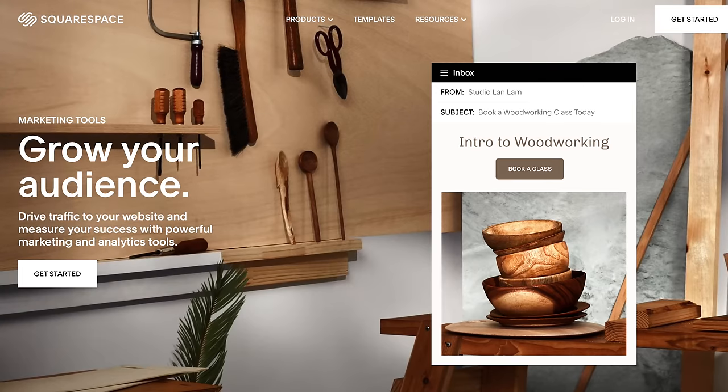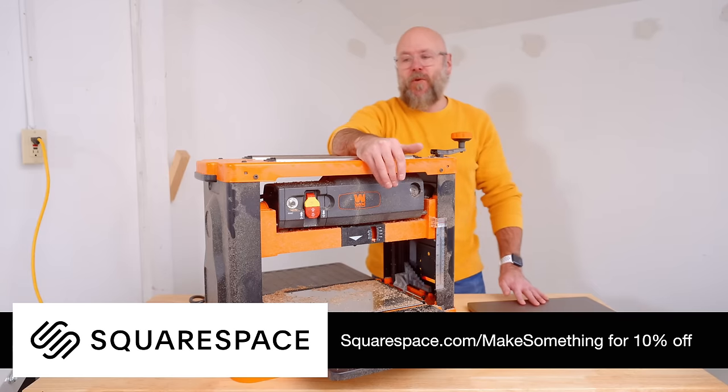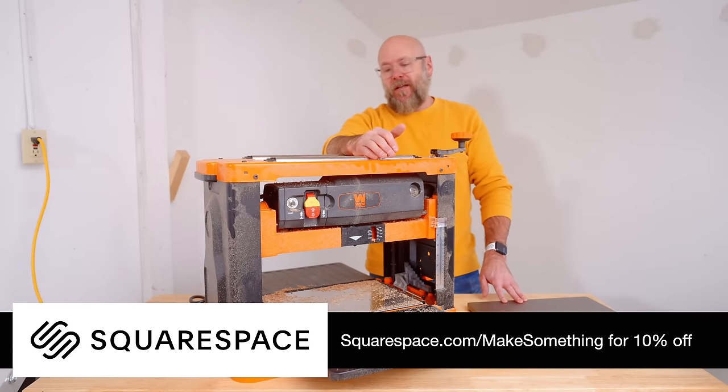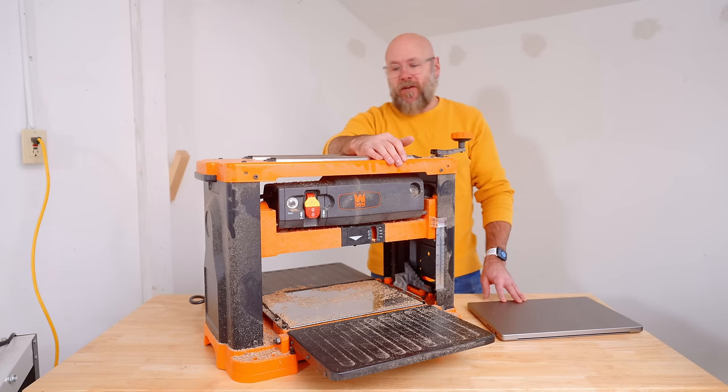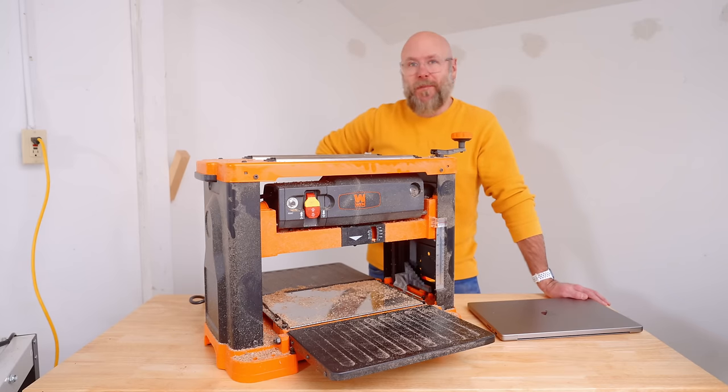Visit squarespace.com, and when you're ready to launch, visit squarespace.com/makesomething for 10% off your first purchase of a website or domain. Thank you, Squarespace, for sponsoring today's video — no thanks to this planer, which has ruined my day.